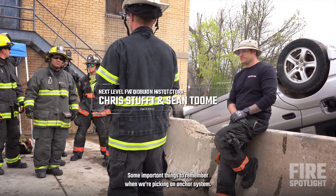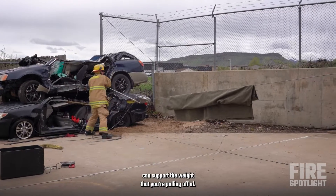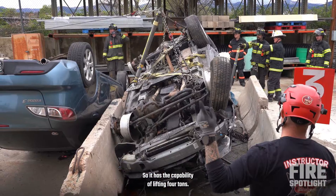Some important things to remember when you're picking an anchor system: just make sure your anchor system can support the weight that you're pulling off of. The grip hoist we're using today is a 328 — it's a two ton, so it has the capability of lifting four tons.